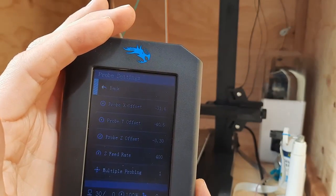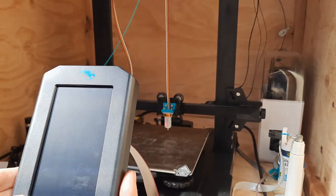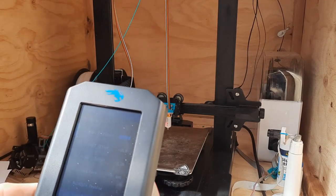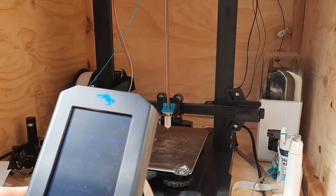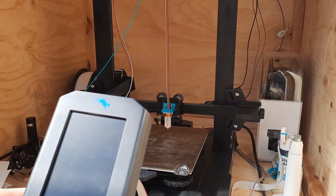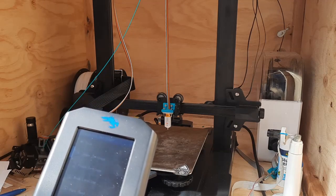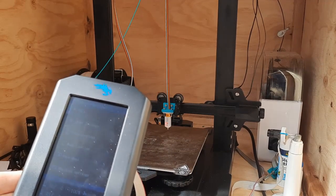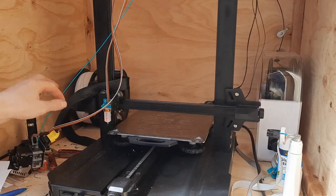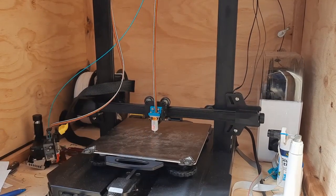Go to probe settings and change the default - the default X and Y is minus 31.8 and minus 40.5. We'll put them both to zero, which is going to let us probe the entire bed. Without this, the software is just simulating what it thinks is in those areas it can't probe, and depending on how your bed is actually shaped that might not be accurate. So zero, zero - save that, store settings, and now go to M48 probe test.